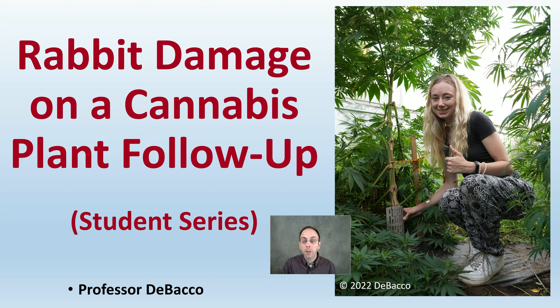Welcome to this Debaco University follow-up video from one of our previous student series with Kiera, looking at rabbit damage. Here we're going to look at rabbit damage on a cannabis plant with a follow-up on how to mitigate and help get these plants to harvest.